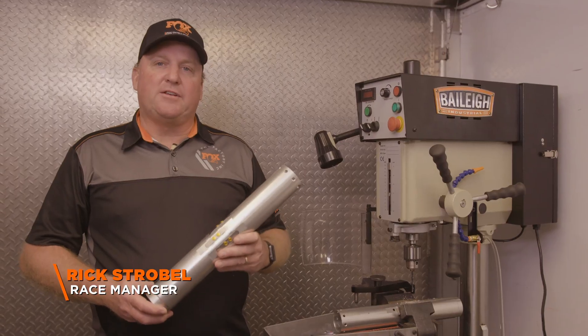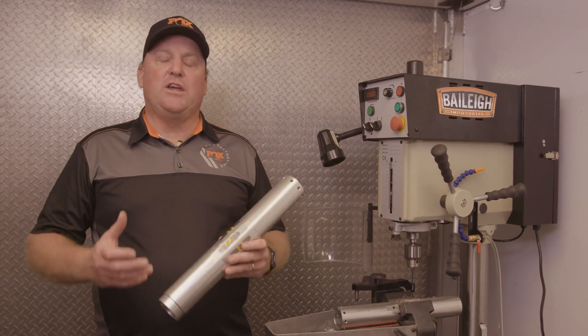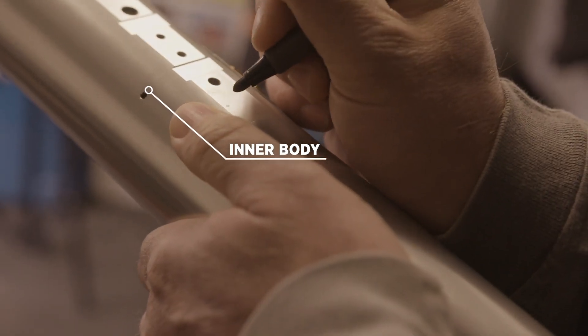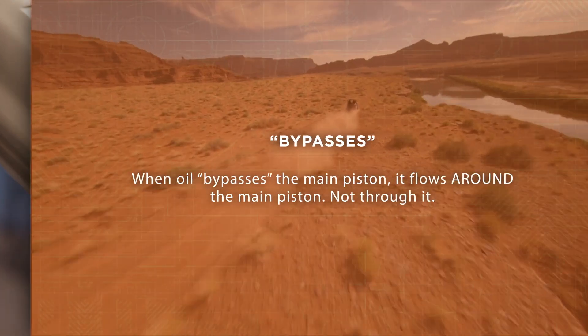The nice thing about internal bypass shocks is the comfort and the confidence you get when you're driving a vehicle. And how that works is pretty interesting. I'm going to show you here on this inner body — we've made these bypass zones in it — how the oil bypasses the main piston.